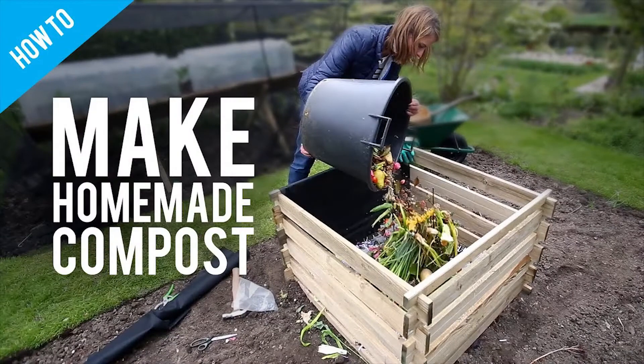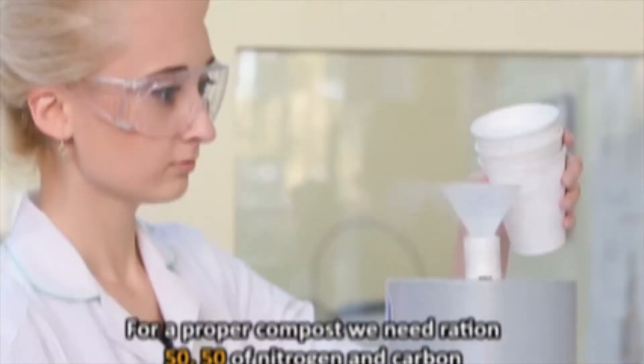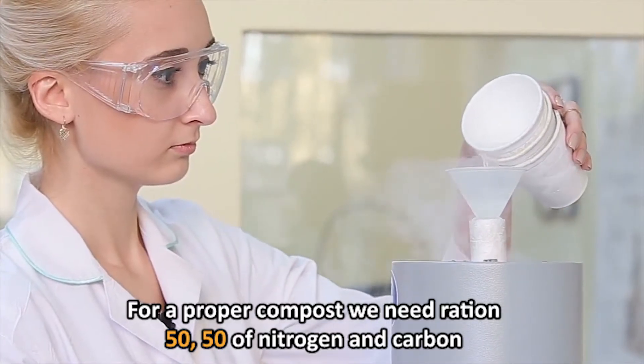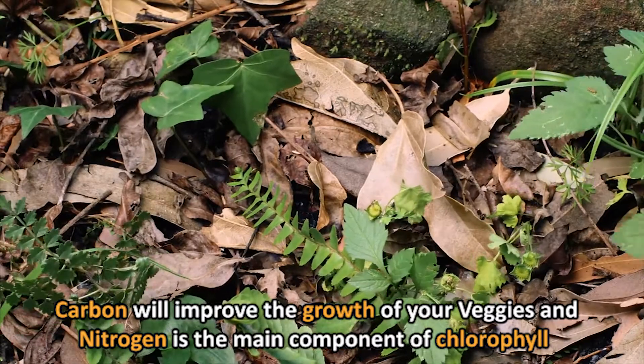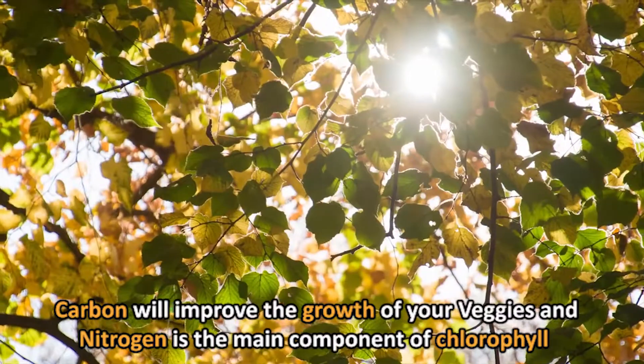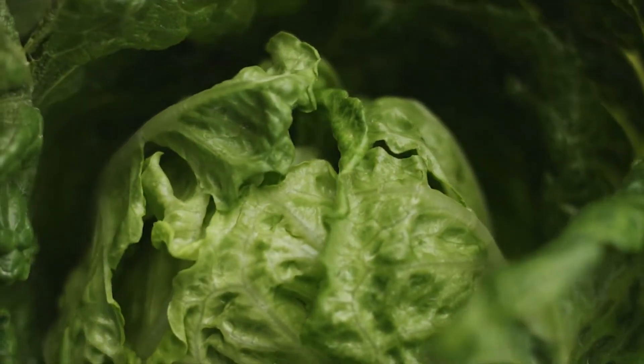How to prepare homemade compost? Composting requires three basic ingredients: carbon, nitrogen, and water. For a proper compost, we need a 50-50 ratio of nitrogen and carbon. Carbon will improve the growth of your veggies, and nitrogen is the main component of chlorophyll, which will help your veggies retain their lush green color.